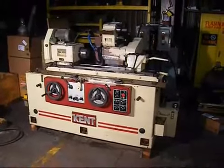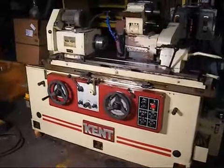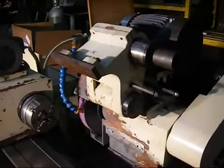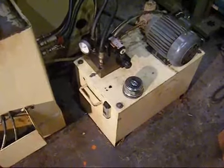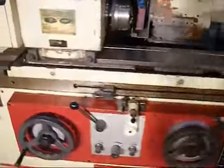This is our Kent 10 by 20 cylindrical grinder. The machine is universal, has a nice swing-down internal attachment for internal grinding, and comes with a four-jaw chuck. This is a shot of the hydraulic unit for the machine. The machine has been cleaned up and cycled and is ready to perform years of service.